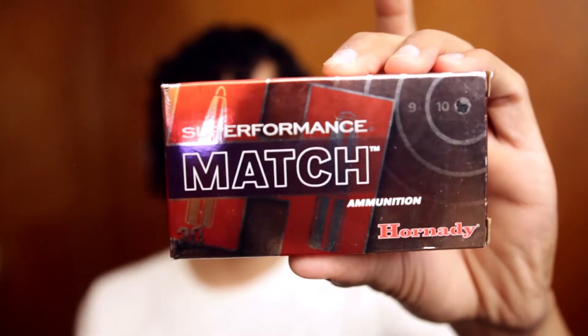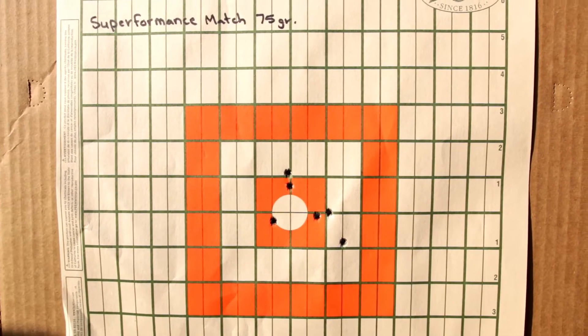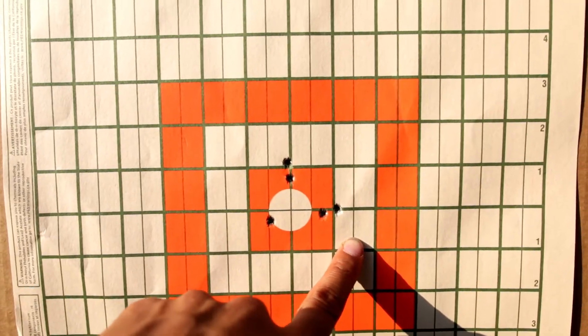Then we had the Hornady Superformance Match 75 grain. That edge to edge came in at 1.81 inches, and center to center it came in at 1.59 inches, or 1.51 MOA.